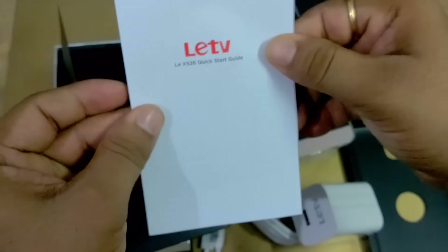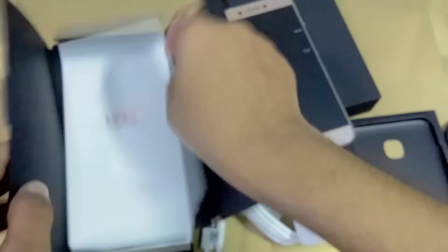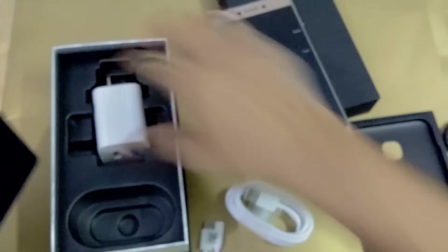You can also see this is the SIM ejector tool, and this is the quick start guide. These are the things we found inside this box.